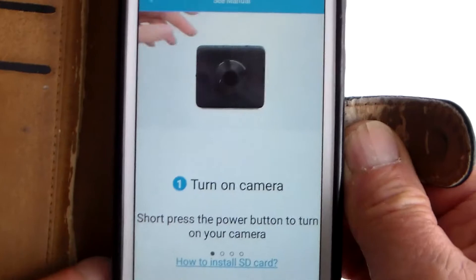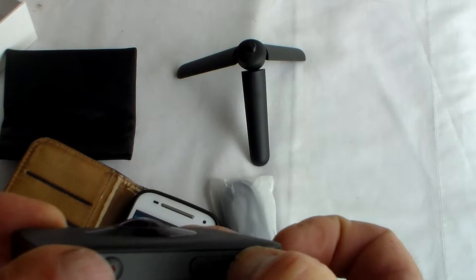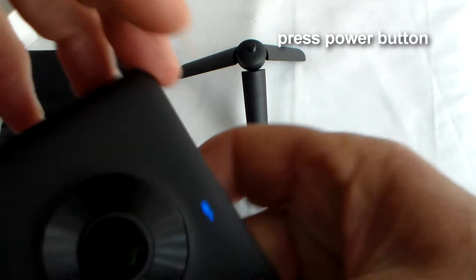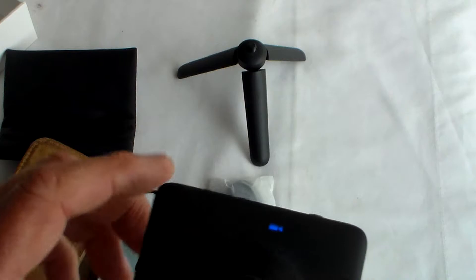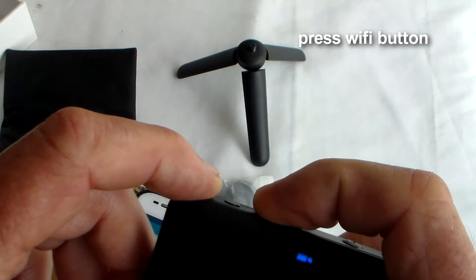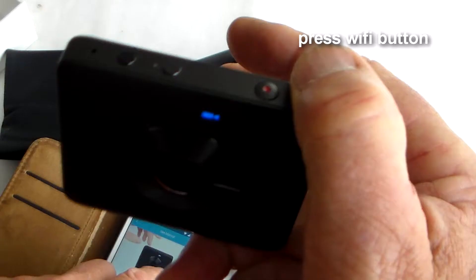So that's the power button. It made a little beep noise and we've got a couple of little icons - one shows camera, one shows video camera. Now turn on the Wi-Fi - a little beep and we've got a blue light flashing, which shows the Wi-Fi is on.